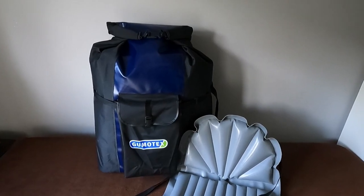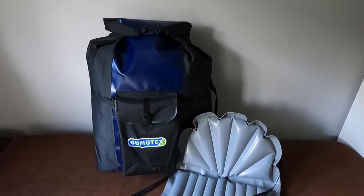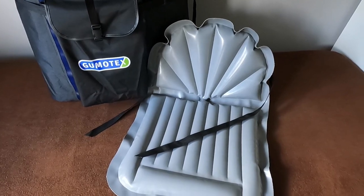To make transport easier, I also upgraded the bag to a 135-liter dry rucksack and changed the seat to an inflatable seat from Gumotex — this one is from the Gumotex Twist. This is what it looks like when everything is packed in the larger bag. You just add your PFD, a paddle, and you're ready to check your bag in.